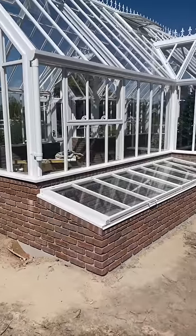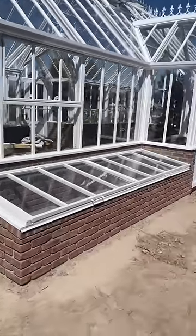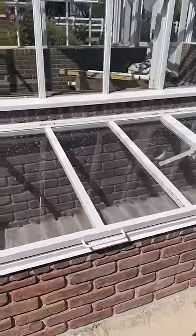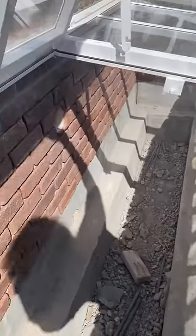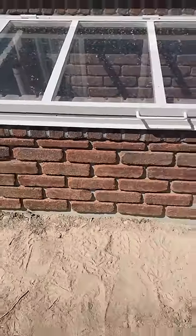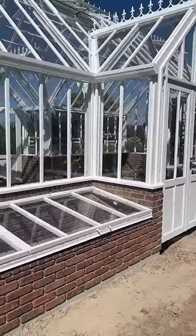Half of the bricks on the outside are done — isn't that beautiful! They're going to pick up and do the other half tomorrow. Even the interior of the cold frames looks great on both sides. Of course, there'll be soil in there so you won't see the bottom part. They haven't put grout in yet, but this is good enough to see what it's really going to look like completed.